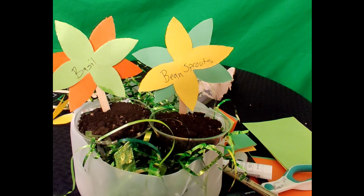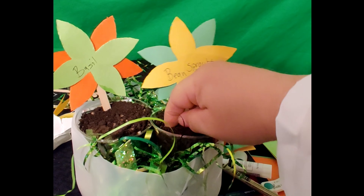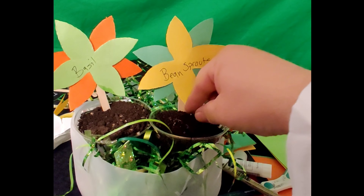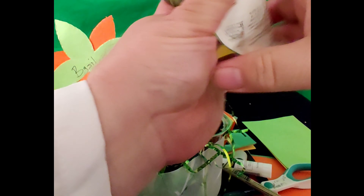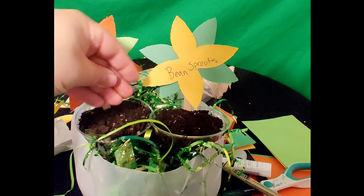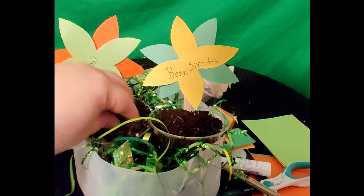Now we know what we're planting in our recycled garden, so let's go ahead and put our seeds in. This soil is pre-moistened, so I can take a couple of my bean sprout seeds — see how tiny they are? I'm going to poke a couple down about a half inch into the soil, just like that. Now I'm going to get my basil seeds, and these are really tiny. I'll put some in my hand — can you see those? They're so small. I'm going to poke my finger down into the soil and drop a few of them in, then cover them up.